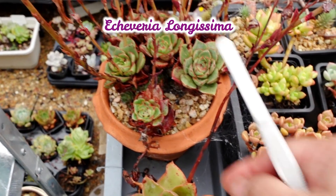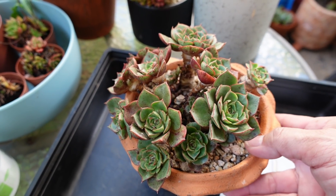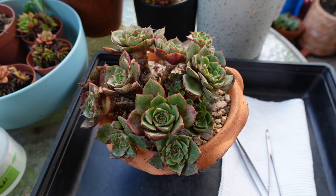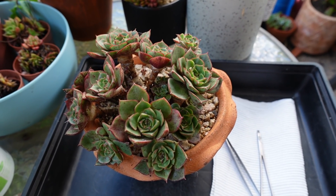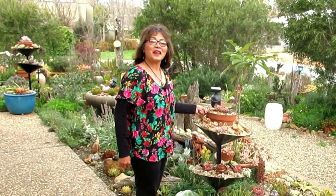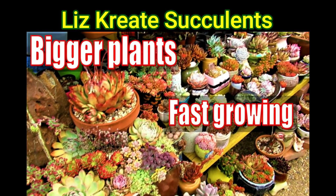This is my Echeveria Longissima that is well overdue for a clean up — and a clean up I did. I got carried away, so by the time I started having fun I thought I might as well share with you the fun I'm having in cleaning up mealybug. Hello there, my name is Liz, a self-confessed succulent addict. Welcome to my channel, Growing Succulents.